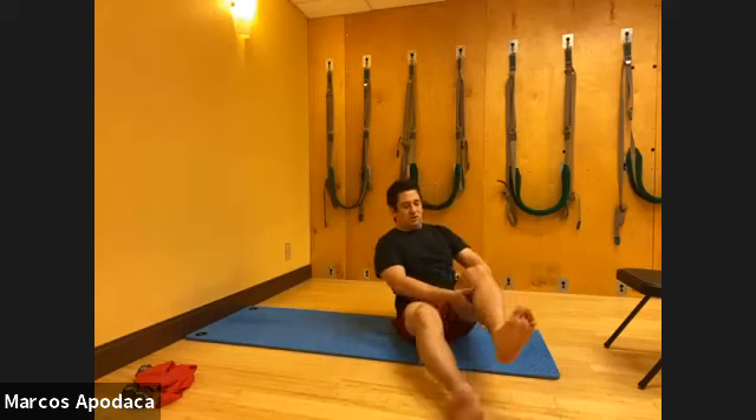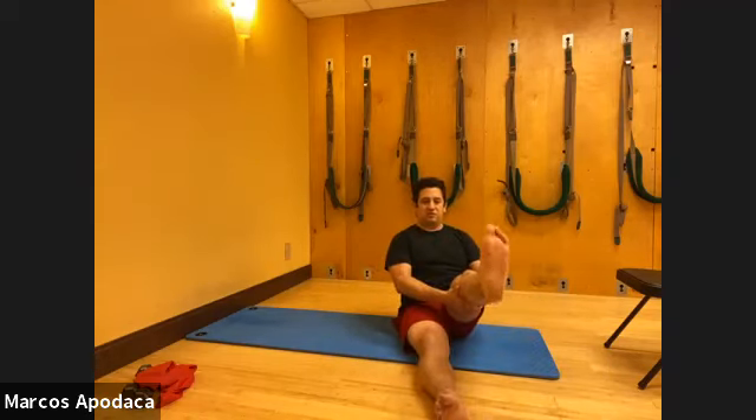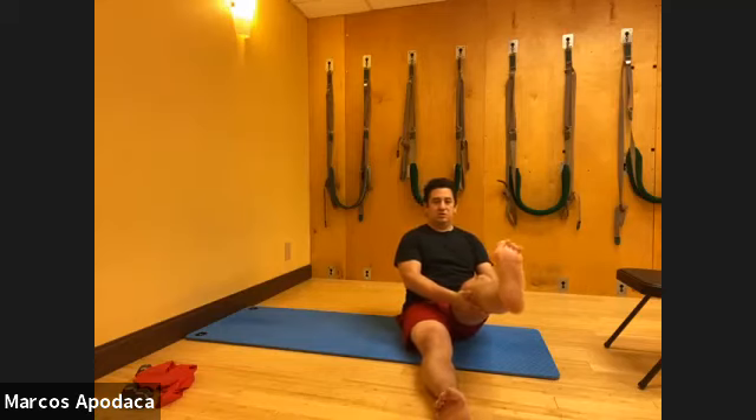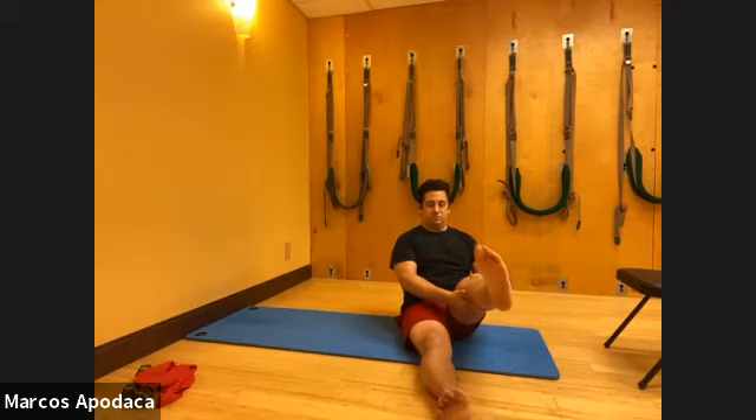Now hold your leg and just point and flex your foot. Spread your toes as much as you comfortably can. Then circle the ankle one direction and then reverse. Try and spread your toes as wide as possible - I really work on trying to open my toes so they can really spread out. That's on purpose.